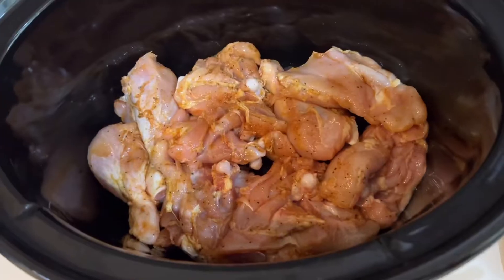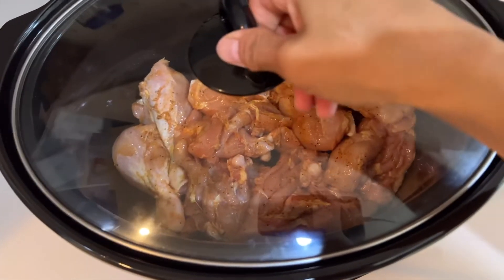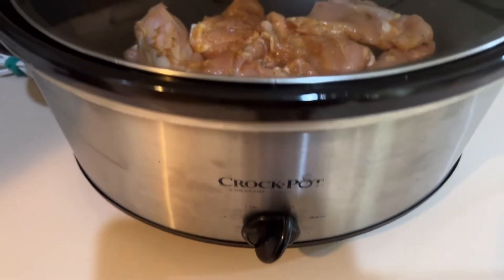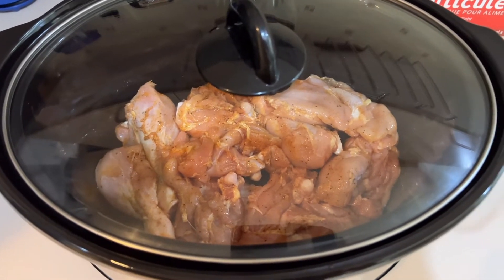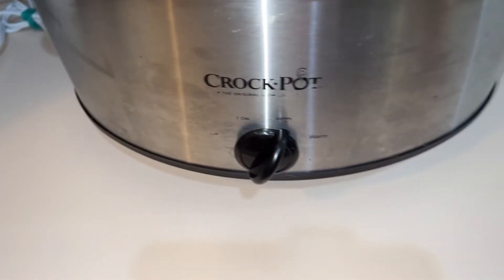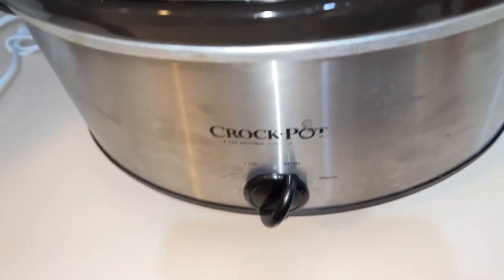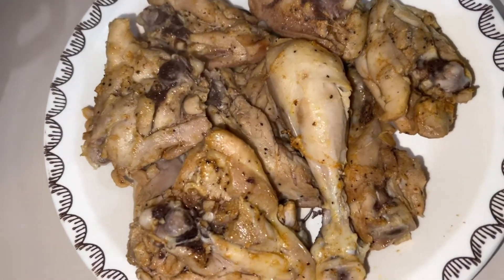At saka, tatakpan at iset natin sa high na setting, high heat. Kasi alanganin sa oras, ilulutuin natin siya for 2 hours sa high temperature. May lakad ako. Dapat sana low, pero it takes 4 hours — at least 3 to 4 hours. So since alanganin sa oras, ilagay ko na lang siya sa high.